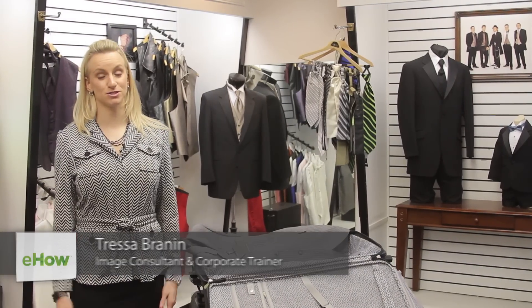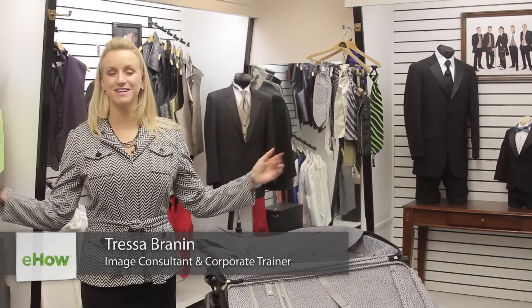Hi, I'm Tressa Brannon from Total Style Solutions, and today we're at King's Row Formal Wear in Salt Lake City, Utah. Let's talk about how to store a tie.